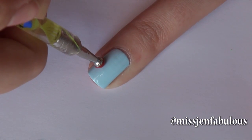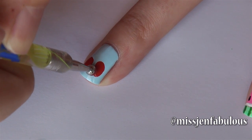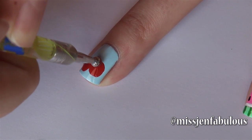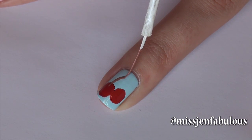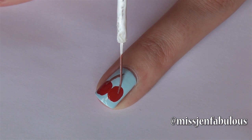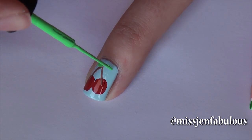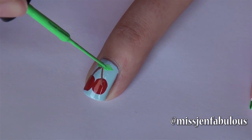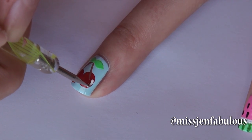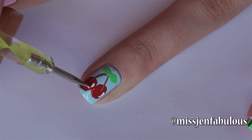Moving on to our cherry nail, we're just taking some red nail polish on a dotting tool and creating large circles. Remember the cherries don't have to be absolutely perfect because they're not in real life, so don't stress about that. Then using a brown nail polish on a nail striper, we're just adding two stems and you want to make sure that the stems start a little bit down inside the cherry. Then using our green striper we're just adding two little leaves. And the final touch is to use some white nail polish on a dotting tool to create a little curved line which is going to give our cherries a nice little shine.